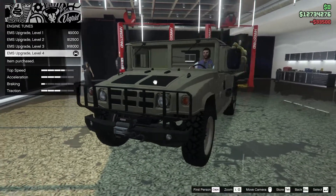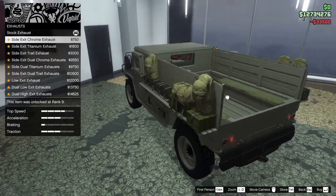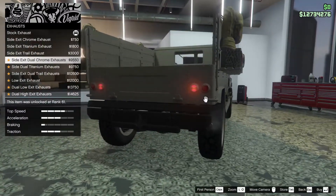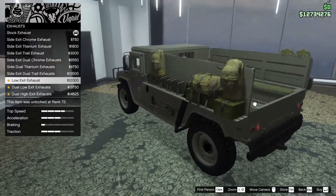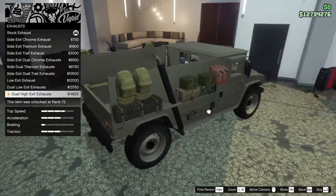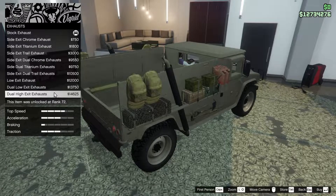For the engine we're going to go all the way up of course. For the exhaust we have some options: side exit chrome, titanium trail exhaust, dual chrome on both sides, and a low exit exhaust - that seems like a bad idea going right into the bag. I think we'll go for the dual exhaust, why not.